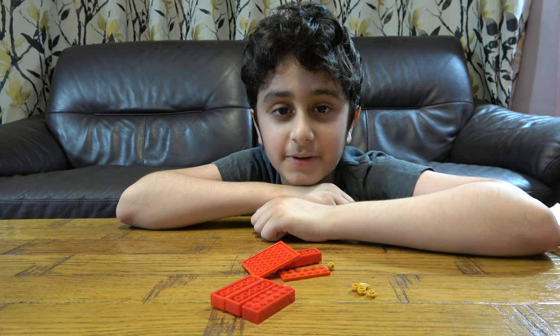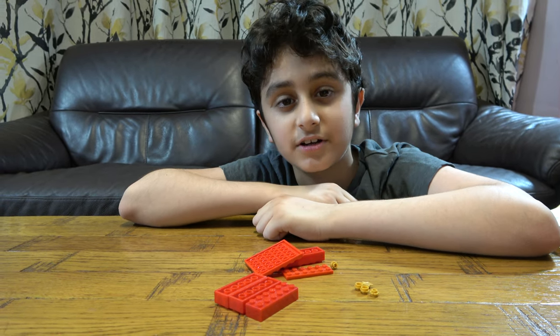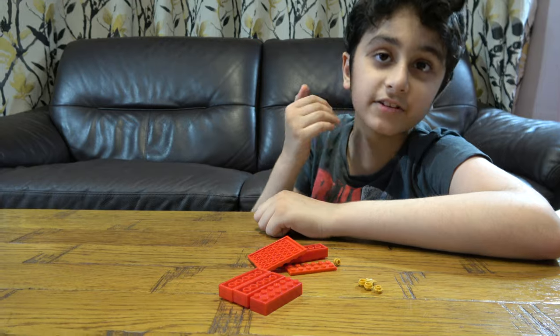Hey guys, today I'll be showing you how to make a Lego China Country Flag. But before we start I have to tell you something.